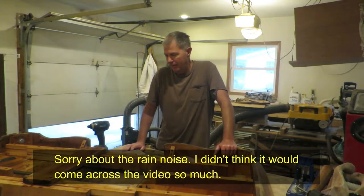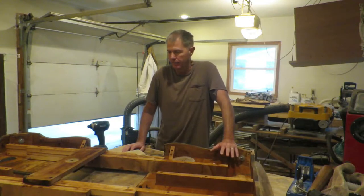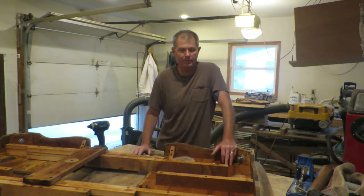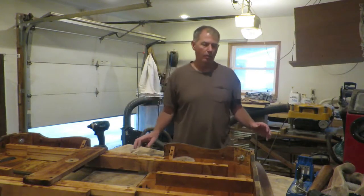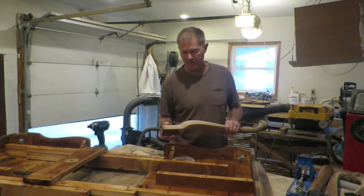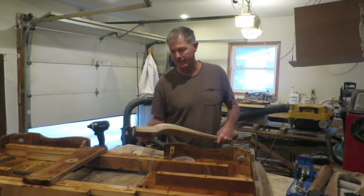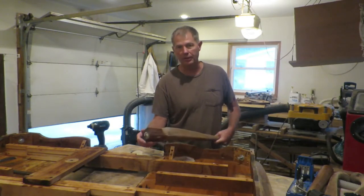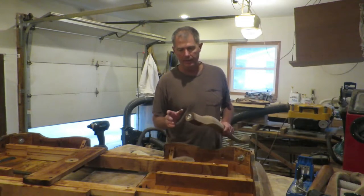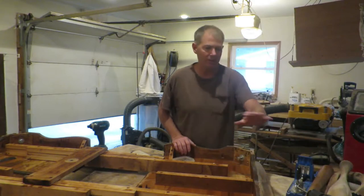Hey guys, welcome back. I wasn't going to do a video on this but I decided I would, so you're going to catch it already in progress. What I've done to this point is I took stripper and stripped the top of this table and got the legs a little bit, but there needs to be more cleanup done. I've taken the legs off and marked them trying to find out which locations they go back in. I just have to clean them up.